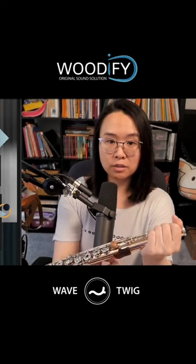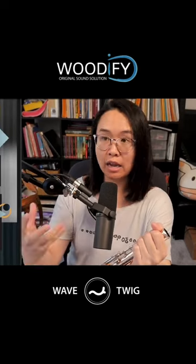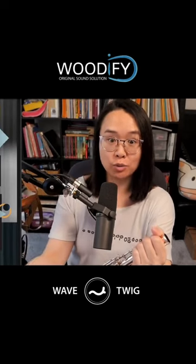I found out that I'm a very kinesthetic player, so once this popped onto my flute it's like I could feel how responsive my flute was, and I could play better because I could feel what was going on.